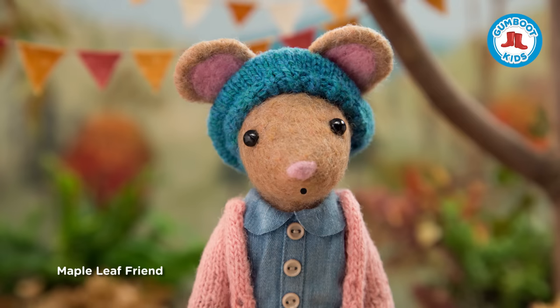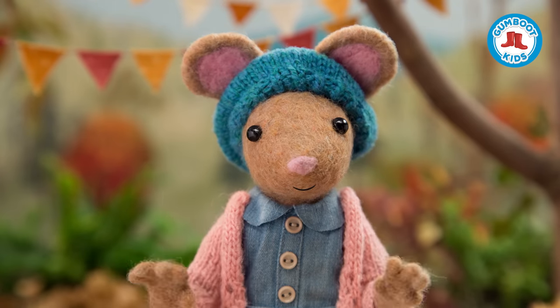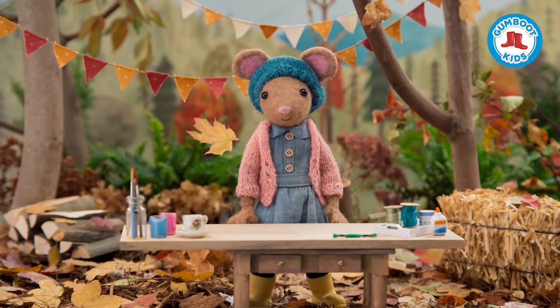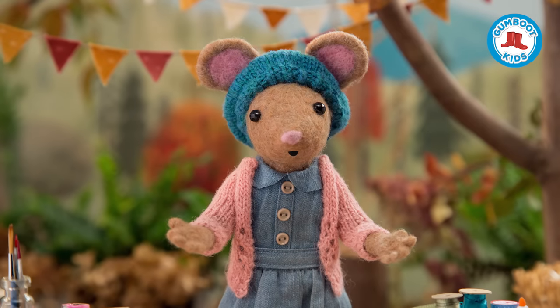Me and my friend Scout visited a maple syrup farm today and tasted the most delicious maple syrup. Yum! Oh, look! It's a maple leaf, and it's given me the inspiration to make a nature craft. Want to make a leaf friend, Gumboot Kids?